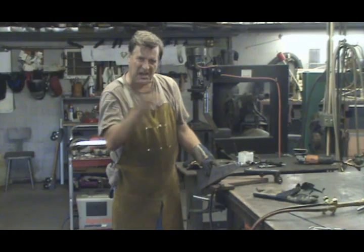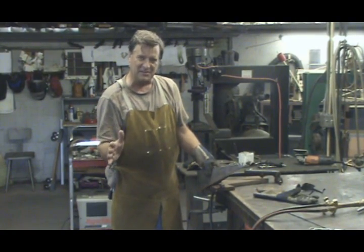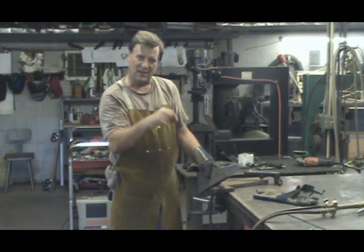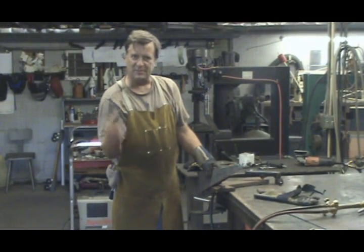Plasma cutting — that's all you can do with it, just cutting. The Oxygen Acetylene, if you change the tip, you can also use it for welding, for heating, for bending.